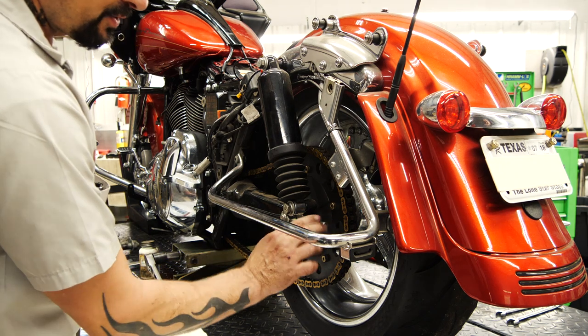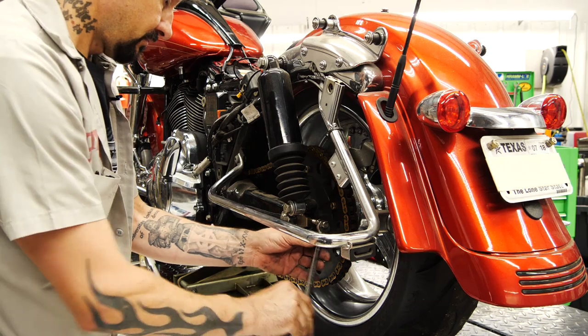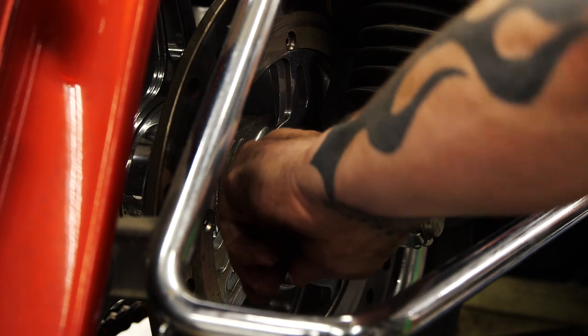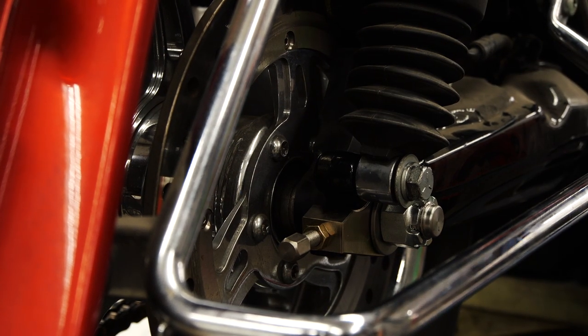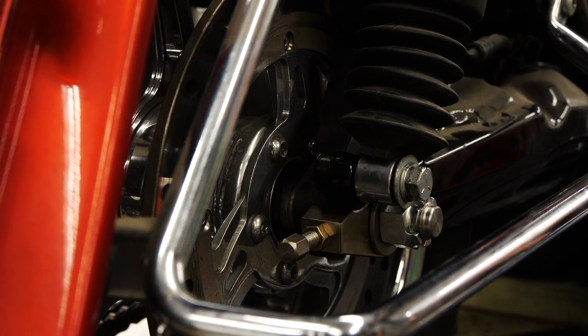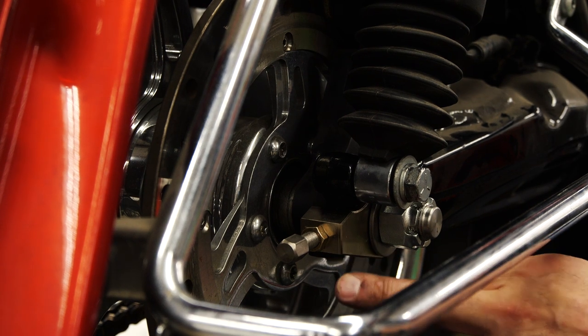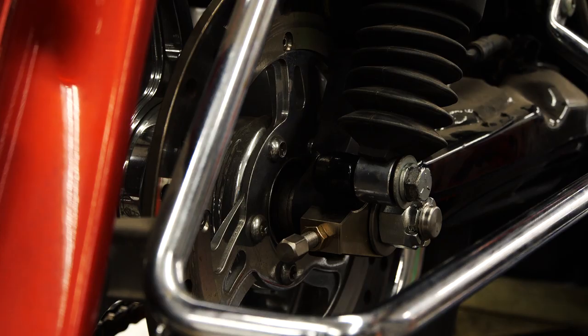I have a half-inch wrench here and a 9/16ths lock. Now I'm going to set the bike back down, check my chain slack on the other side, and get it set where I'd like it to be. From there we'll use a dial caliper, measure front to back, get it squared up evenly, lock it down, and then apply torque to the final axle nut.